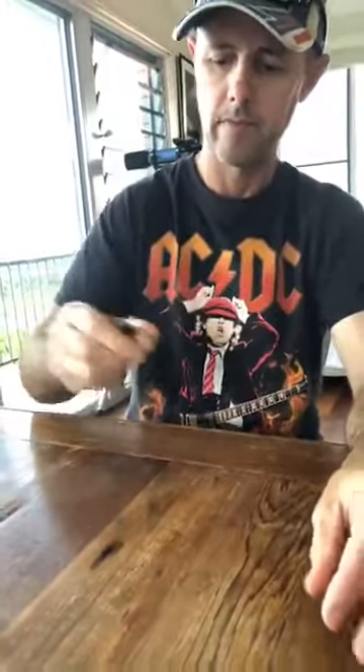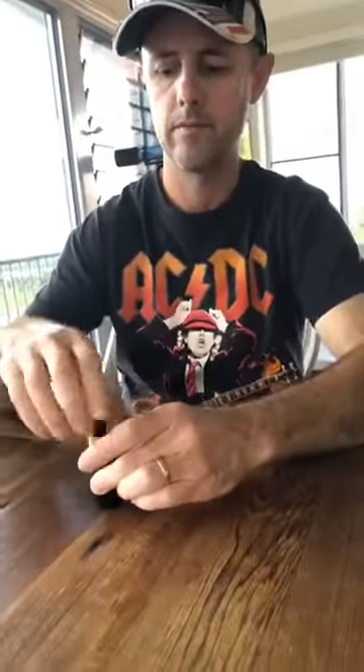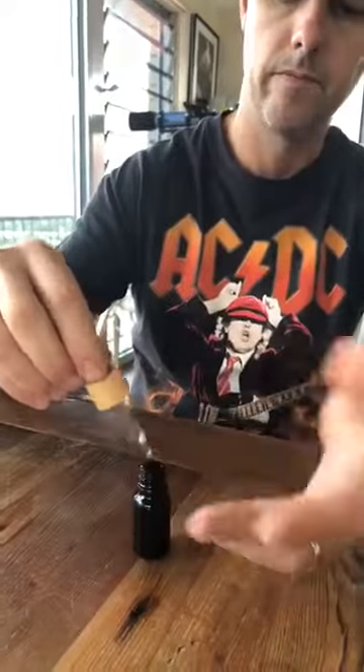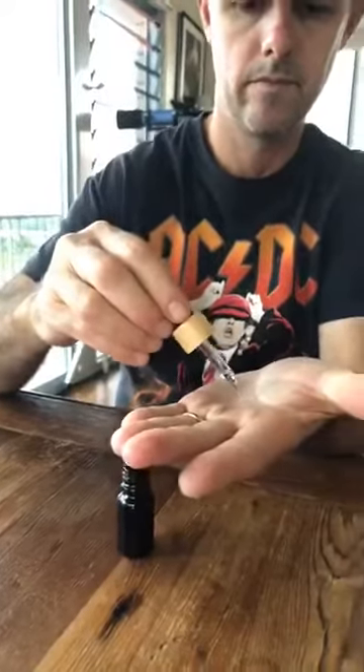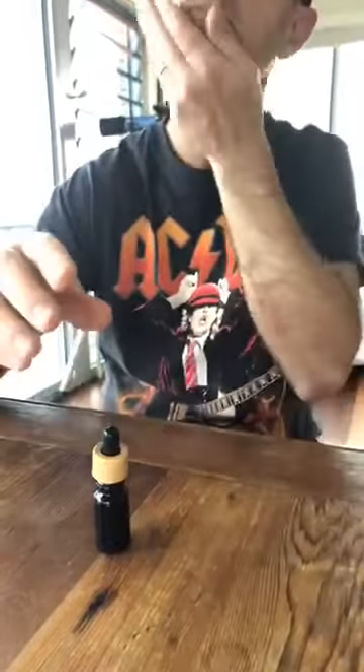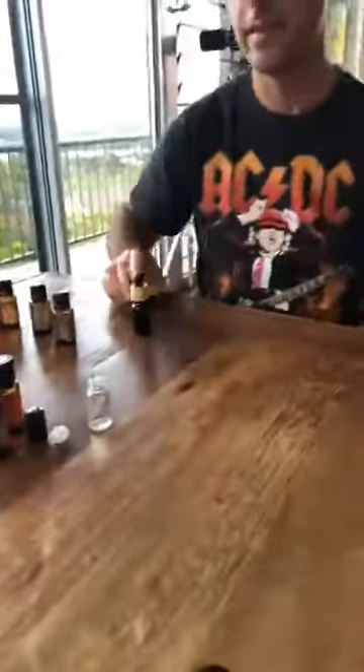Pop a drop in your hand — this bottle has a little dropper so it's really easy. Maybe three or four drops, then rub it around. I can feel it growing already! That's a beautiful beard oil — all the rage. You can pay $30 to $40 in the shops for a beard oil.